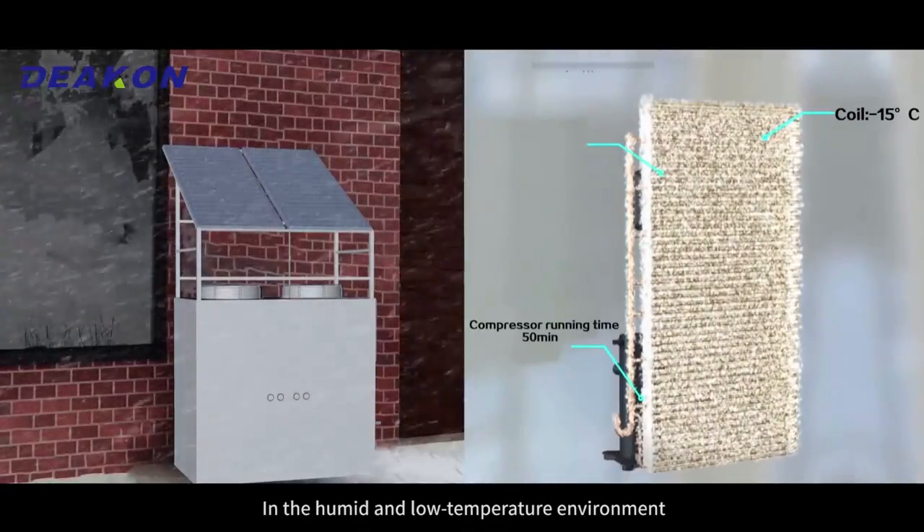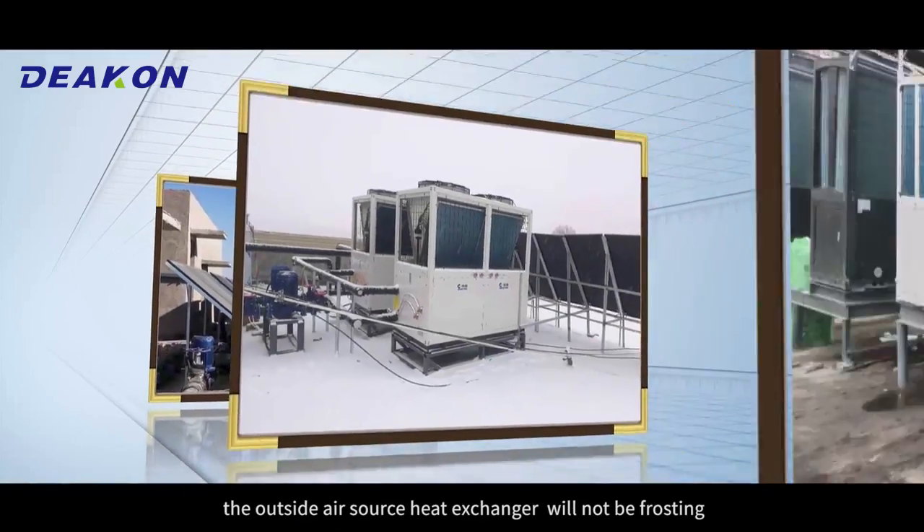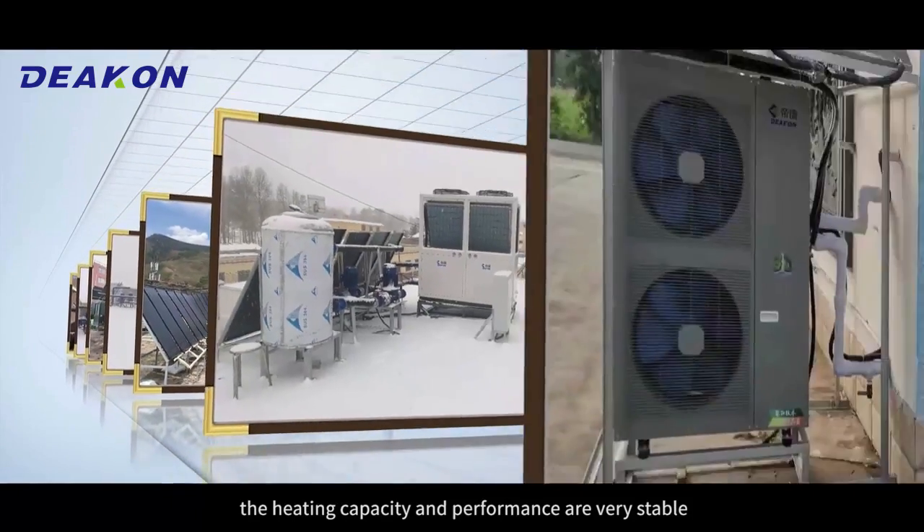In a humid and low-temperature environment, the outside air source heat exchanger will not be frosted. The heating capacity and performance are very stable.